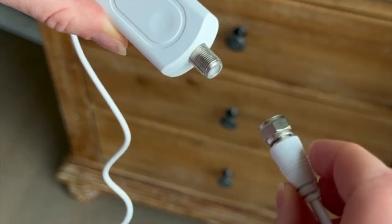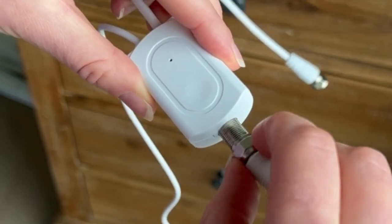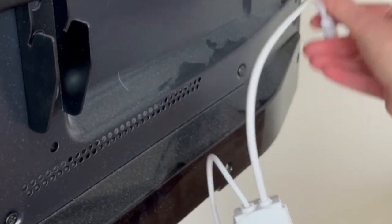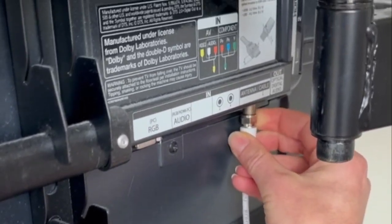take the coaxial cable and put it into the amplifier. Now that you have the amplifier attached, put this cable directly into your TV. Lastly, plug the power source either directly into the TV or into the power adapter.